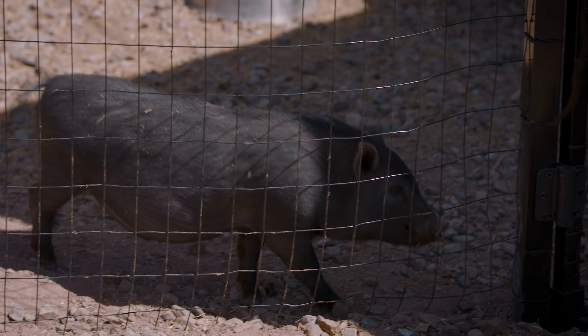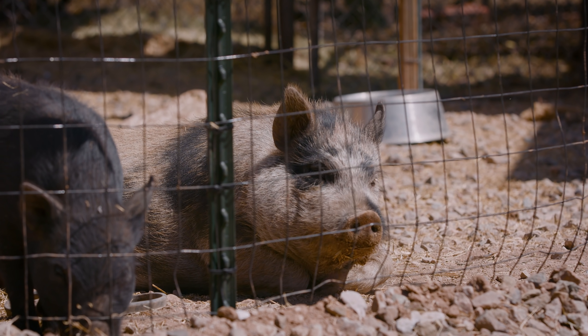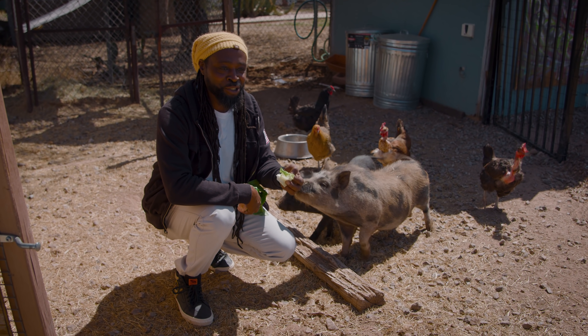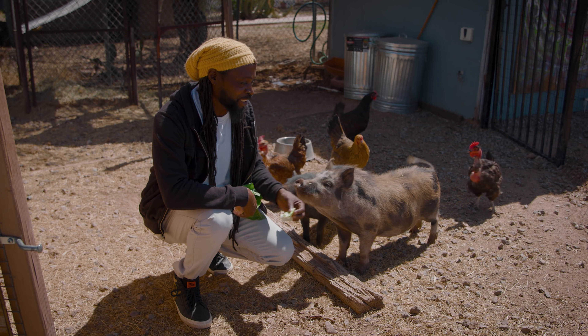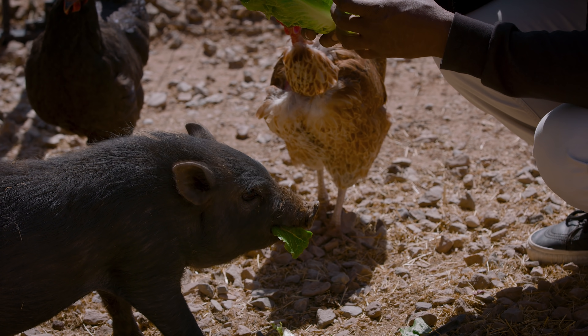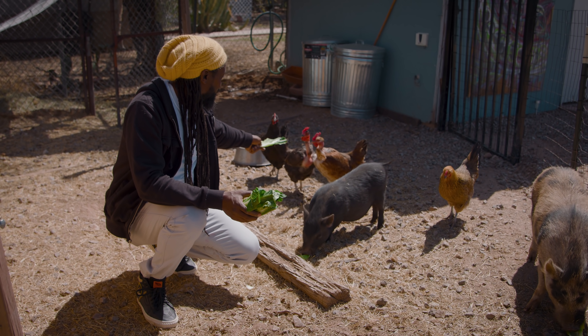Hey Kevin. Before you say, 'how can you be best friends with a pig?' — have you ever hung out with a pig? Hang out with a pig and then come back to me, because pigs rock. If you're ever upset, trust me — you can be as mad as you want, but if you ever give a pig lettuce and listen to him chew, it's freaking hilarious. Pig poop is a tremendous source of fertilizer. These guys provide poop for us. I get to hang out with chickens and pigs — what's not cool about that?